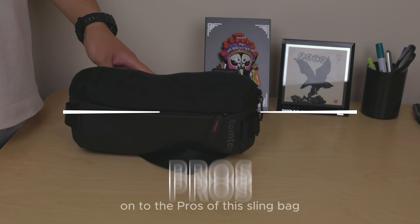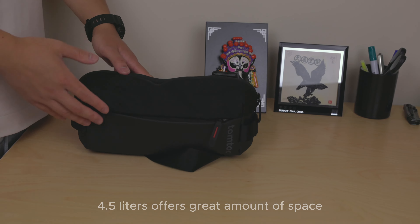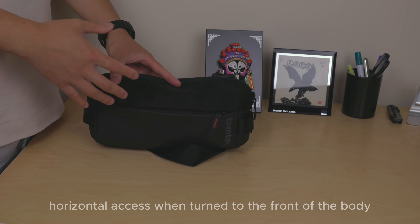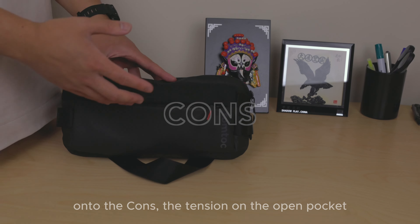On to the pros of this sling bag: it's very lightweight with durable construction, offers 4.5 liters of great space for all your essentials, has an added depth with an extra layer of security, and provides horizontal access when turned to the front of the body — very convenient placement for easy access.